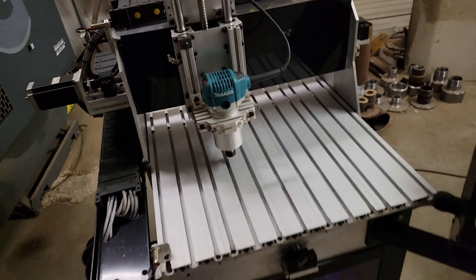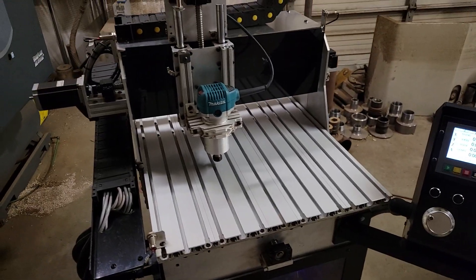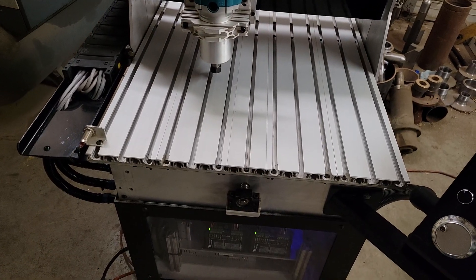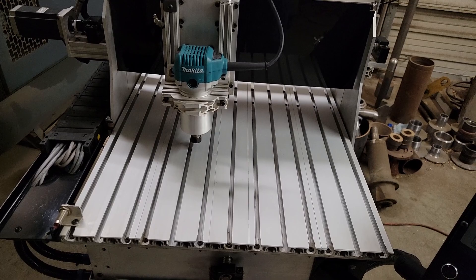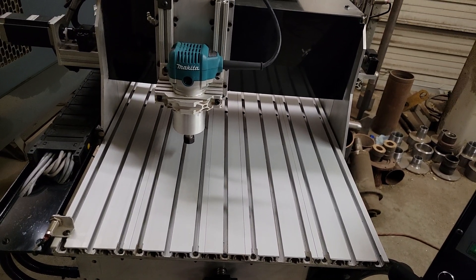You can set multiple fixtures in your drawings, or just one — it's entirely up to you. There's no fixed machine home; we're set up with limit switches and home is wherever you want to put it. I like that better than having to home the machine every time — I just move it where I want to go.